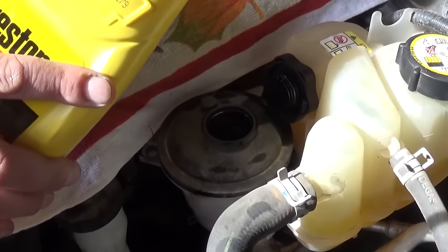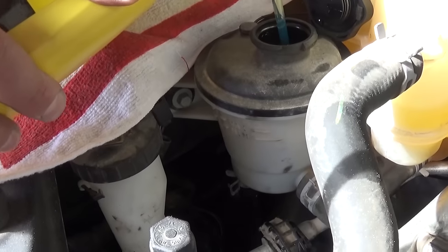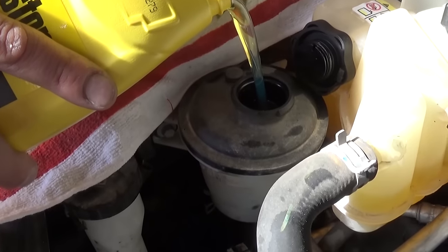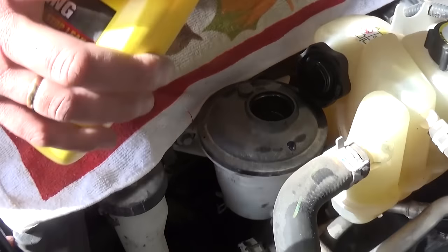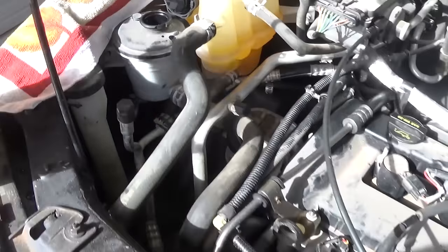Now you need to fill it up all the way to where it says maximum — usually maximum cold — do not overfill it. Just make sure that you have enough fluid. After that, leave the reservoir open and do not start the car.